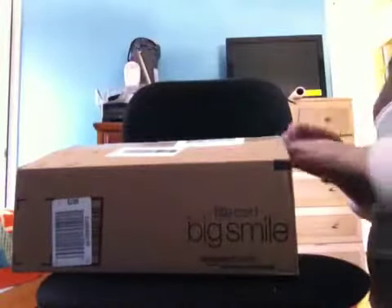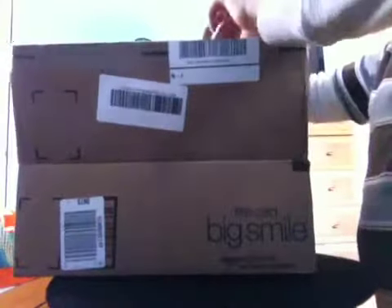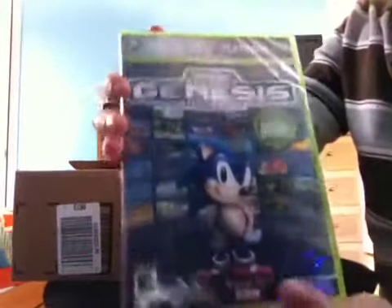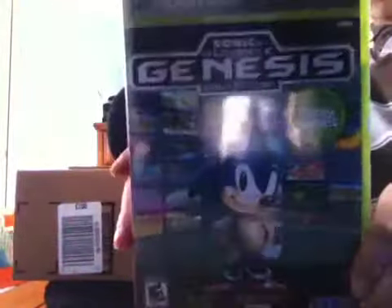My last thing that I ordered was an actual game. I ordered Sonic's Ultimate Sega Genesis Collection. It's a Platinum Hit — has the Xbox 360 logo. Closer look now — the cover of this is really cool. It has the classic Sonic the Hedgehog and it has screenshots of different games.